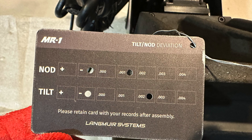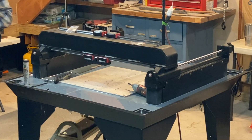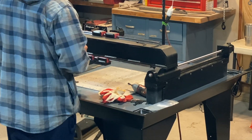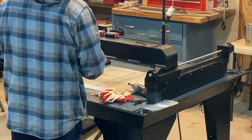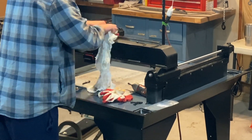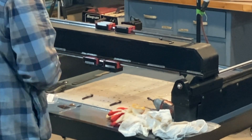This information gets entered into the web assembly guide and they let you know how many shims and whether they need to be placed upper or lower on the face of the x-axis bearings. I needed eight shims total, four on each side of the lower rail bearing.